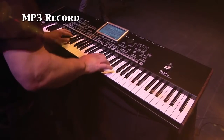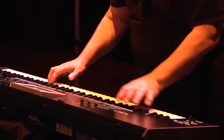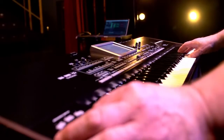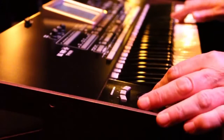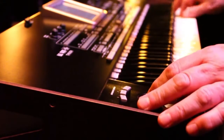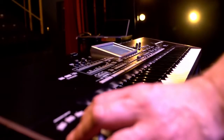With the backing sequence method, it's not necessary to record each track separately as you do with traditional sequencing. Any style can be used, and as you play, each of the accompaniment tracks is recorded on a separate sequencer track — for example, the bass on track 9, the drums on track 10, the guitar on track 12, etc.